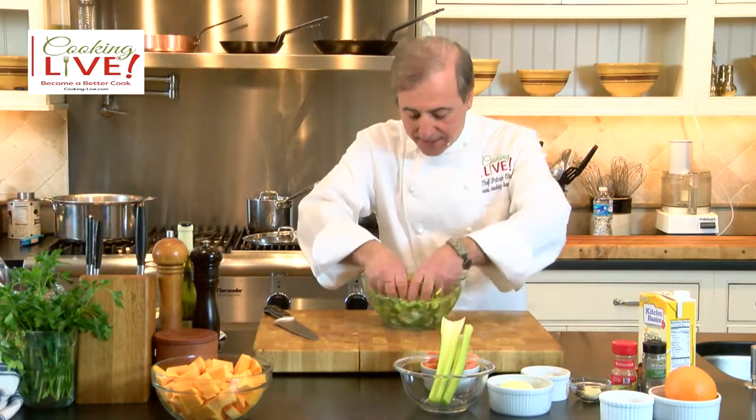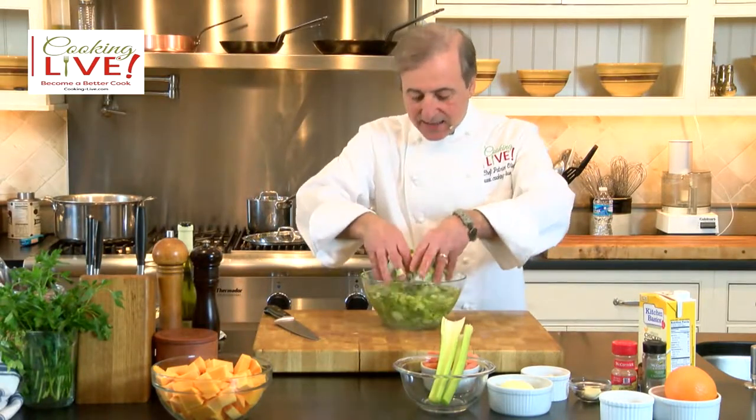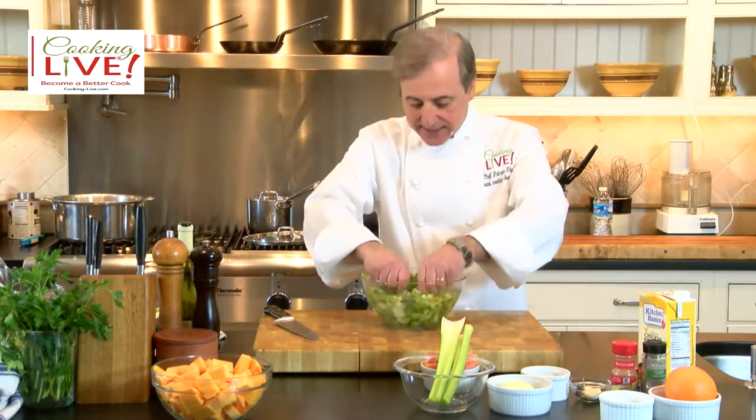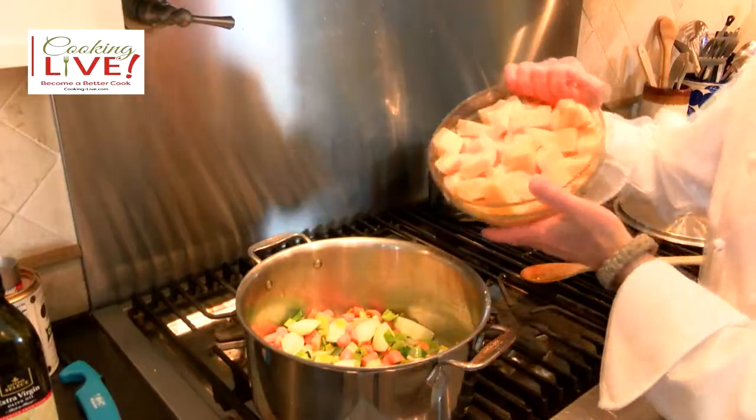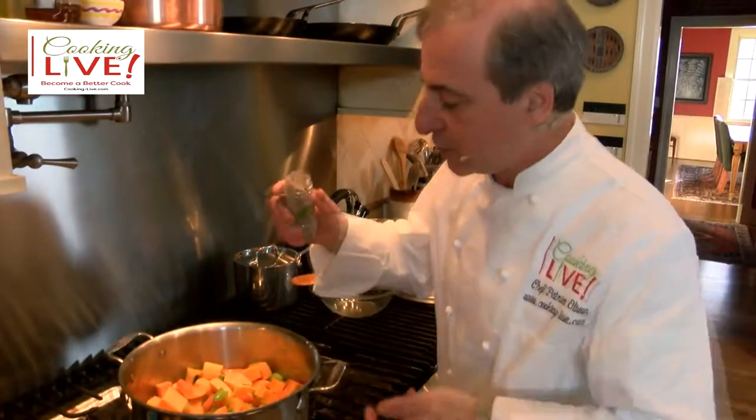Mix it up, move it up like that. What you want to do is take the dirt off the leaves of the leeks like this. Just don't be afraid — put your hands in there. Very good, let's put that in here.